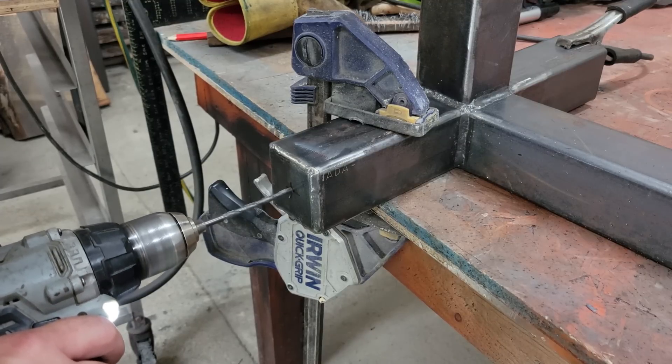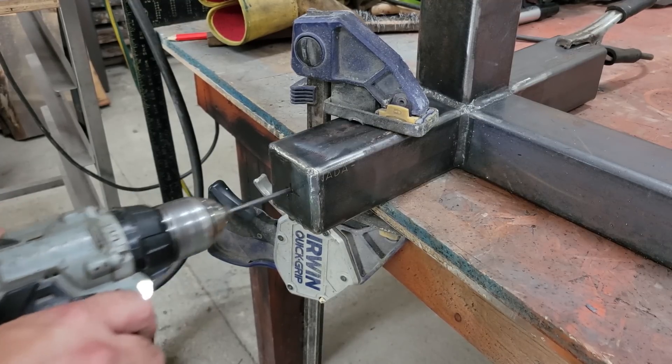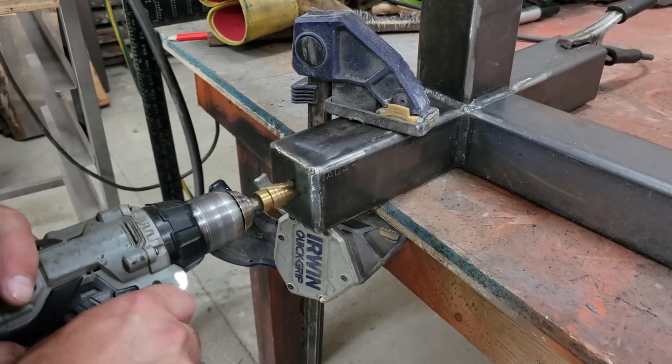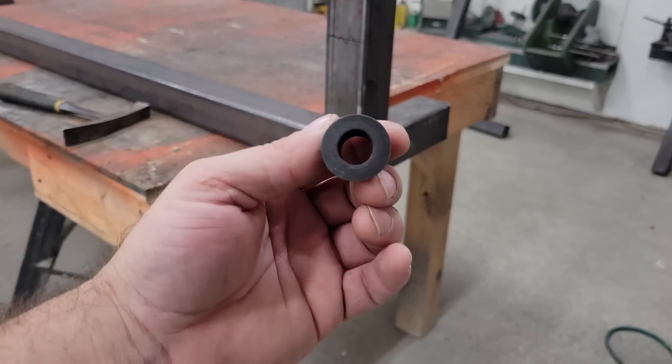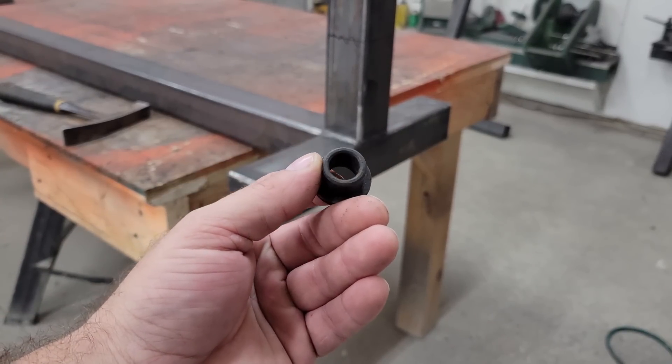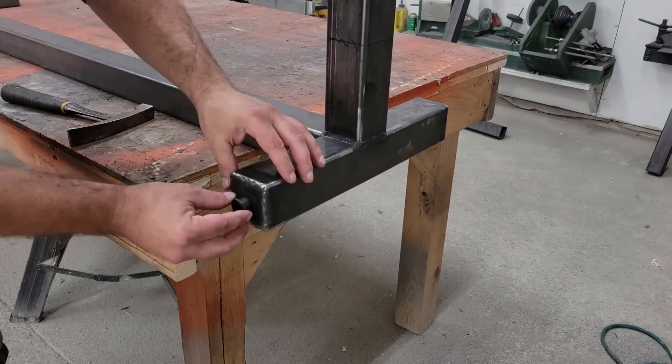A lot of the jigs that I've seen just fasten to a workbench or sawhorses. Some sit on the floor and have adjustable legs too. I'm constantly moving tools and projects around in the shop, so I installed some old 10 inch trolley wheels with plastic bushings and a half inch axle to one end of the jig base, and a handle and legs to the other end.